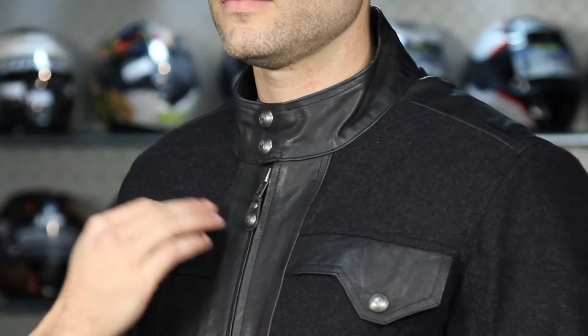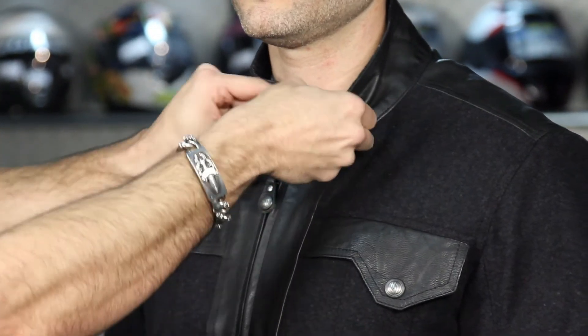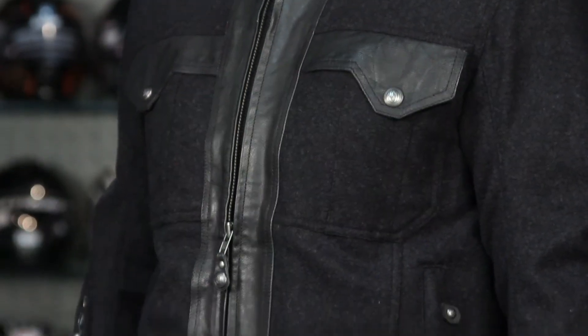This is one of the less technical pieces. We have the circle dot Roland Sands Design embossed logos on the buttons, the snap-back collar — which means if you're wearing it open you can get that extra flap out of the way. You're going to notice leather accents in the pockets and around the zipper.